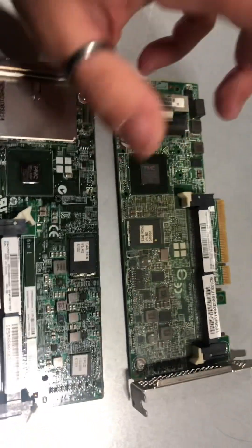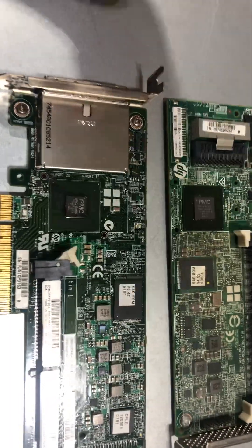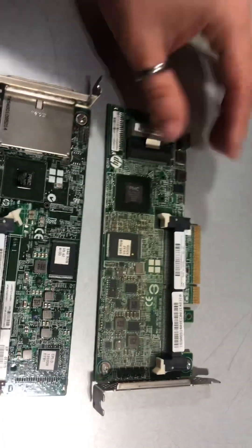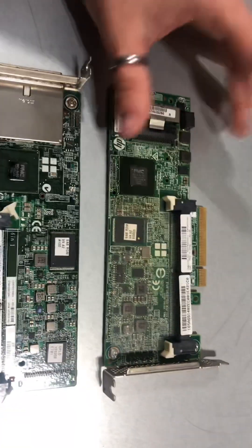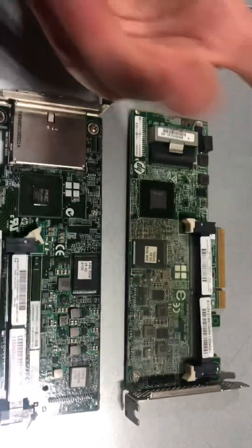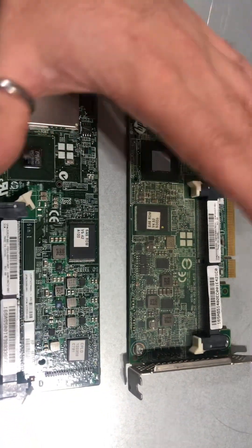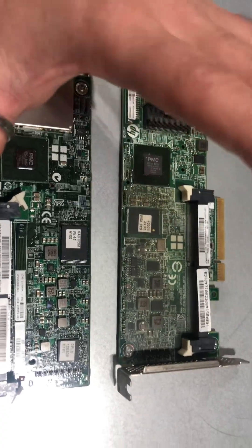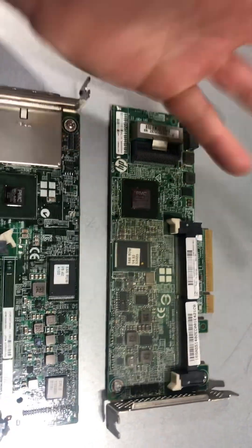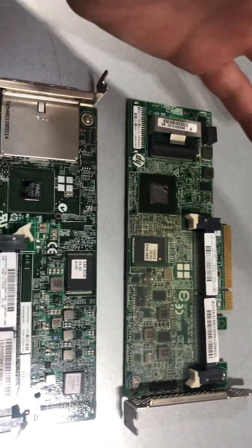Hello everyone and welcome. This is going to be the third and last video for the day, I promise. As I said in my review and overview of the DL380 Gen 9, I didn't really speak a lot about the storage, because in terms of the difference between the Gen 8 and the Gen 9, when it comes to storage, the differences are pretty phenomenal and fairly great, which cannot really be covered in a segment of 30 or 45 seconds. It has to be more or less its own dedicated video.